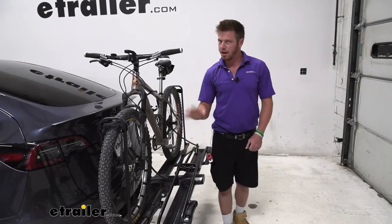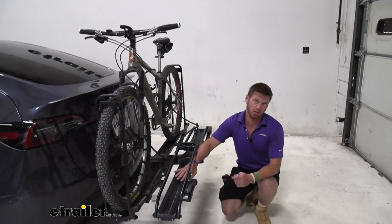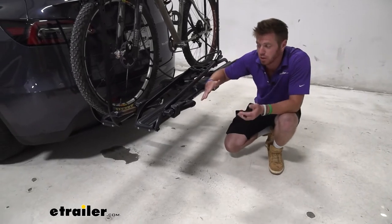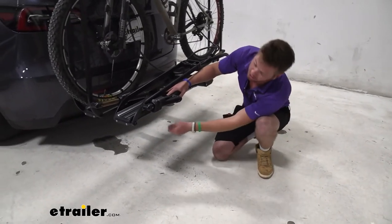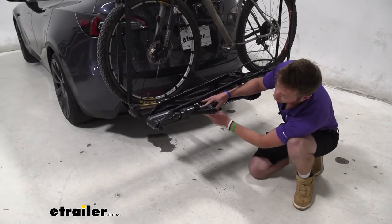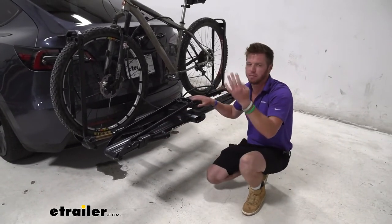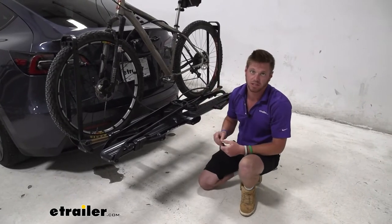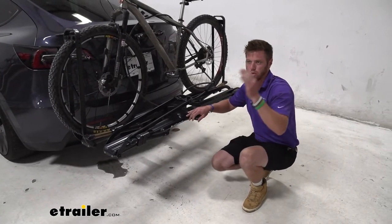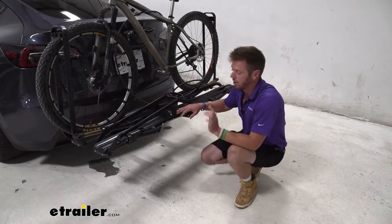Another thing on the Piston Pro X that's different from all the others is built-in LEDs. Sometimes you have to grab an LED kit and install it separately, but this one comes with them pre-installed and they look pretty slick. All you need is a four-pole connector to light them up. The bike rack is a little wide so it might cover your taillights, but the LEDs will show when you're braking, running lights will be on at night, and blinkers work too.